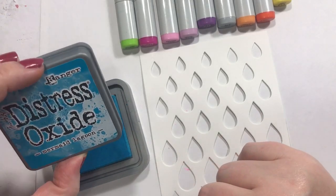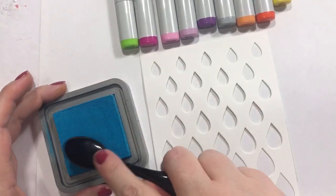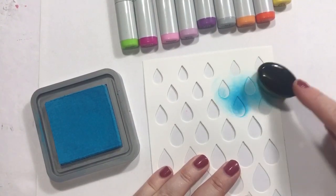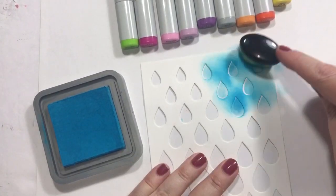Hey guys, how's it going? Alright, we are going to use Mermaid Lagoon for this project, and this project is inspired by a big blue water drop that is sitting in my office.